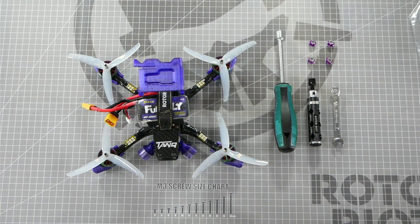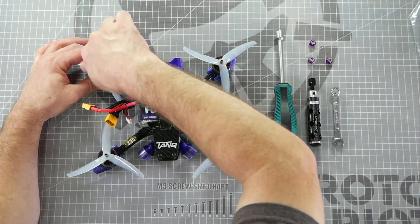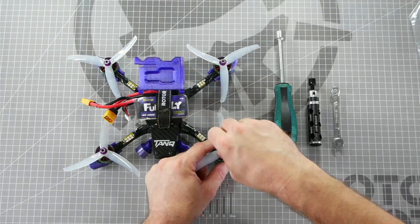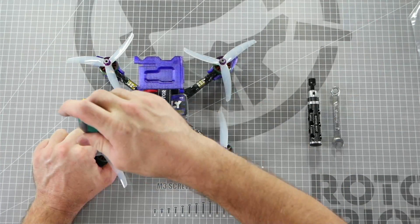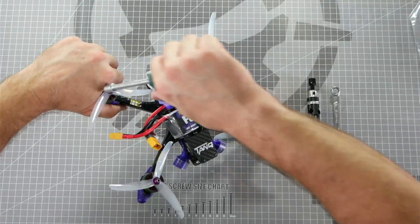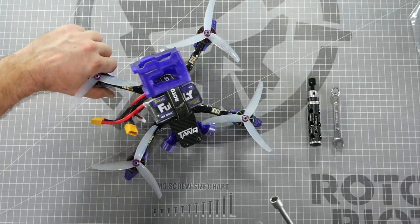When installing your prop nuts, it is important to use a proper tool to ensure they are installed tightly. If your prop nuts are too loose, they will slip in flight and cause stability problems. Always be sure to thread on your nuts finger tight to ensure you're not cross threading them, then use your tool to torque them down. I like to hold the prop and arm in my hand like this to ensure that I get proper torque on the prop nut.